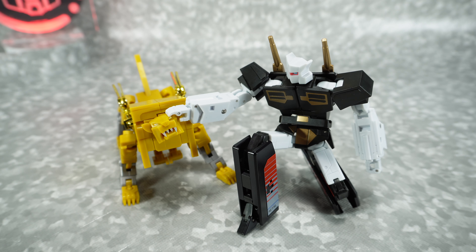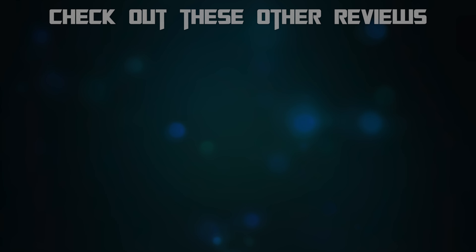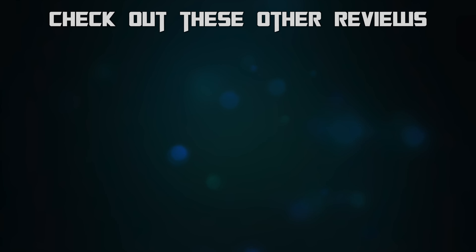That's it for today. Thanks to Niles for sending this over, and thanks to Toy Dojo for making this available after the convention. Thanks for watching and we'll see you next time.